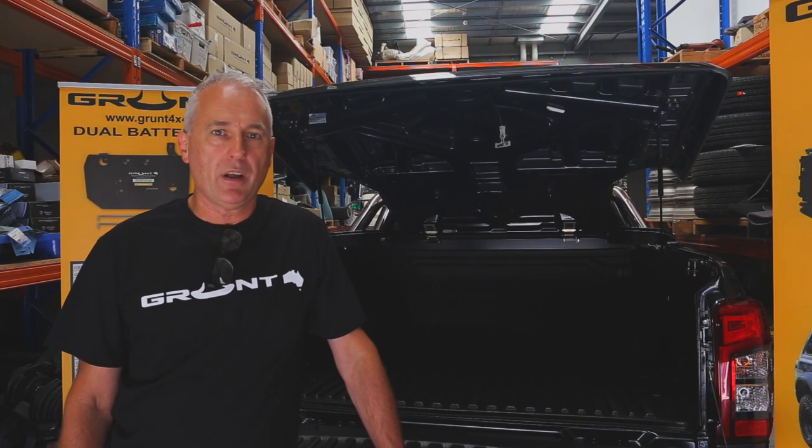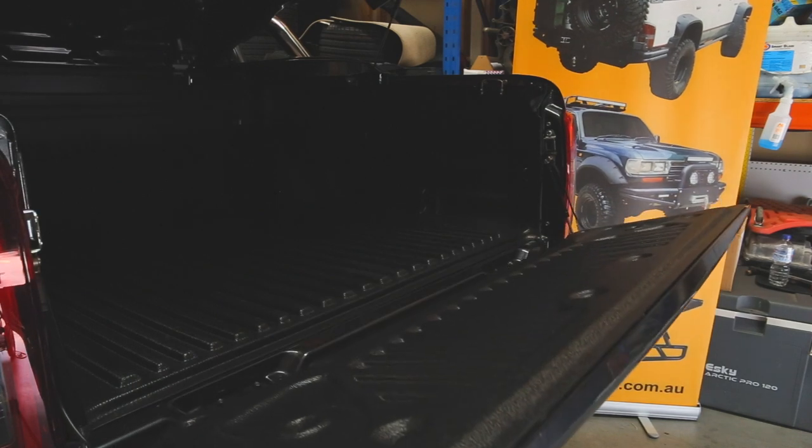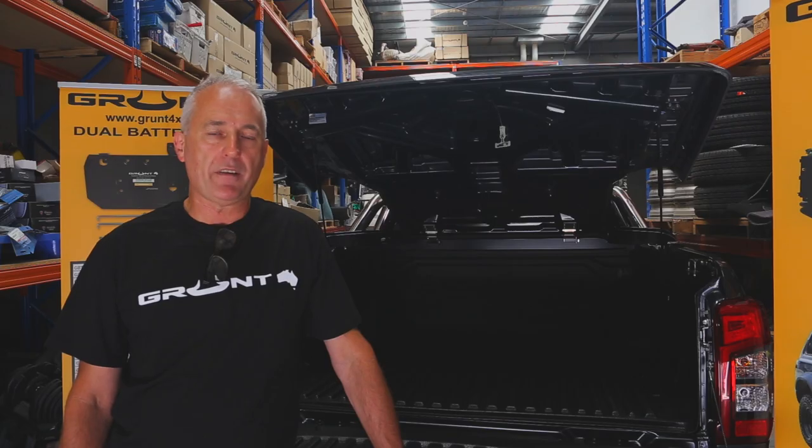Hello, David here from Grand 4x4. Today I'm excited to announce that we've finally got the Mitsubishi Trident up-down struts, and in this video I'll show you how to fit them.